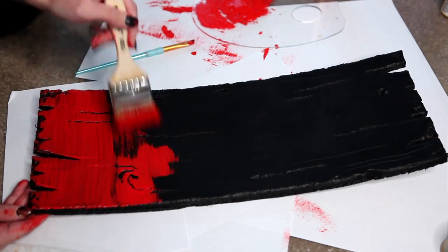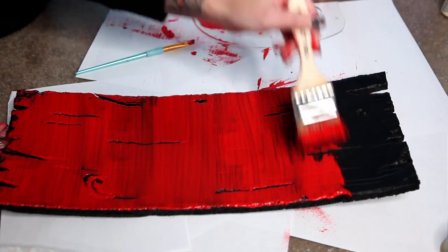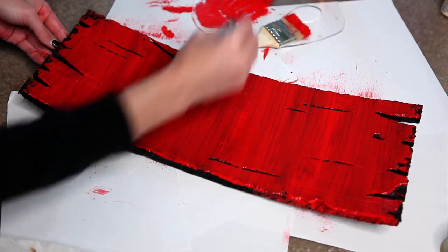The wood boards are mostly all the same steps, but let's review. First, make sure it's primed. Then paint your base color — in this case red — perpendicular to the lines that are carved in there.